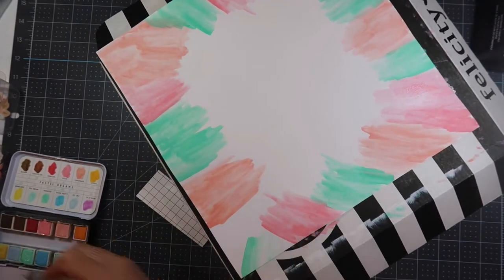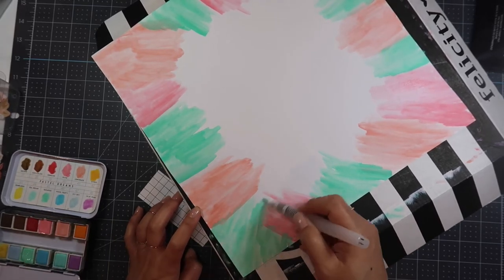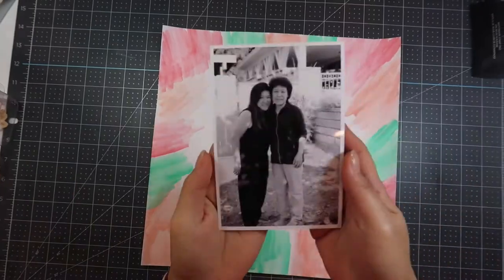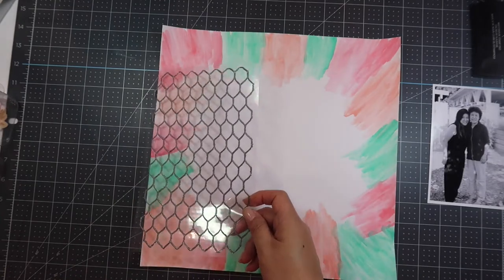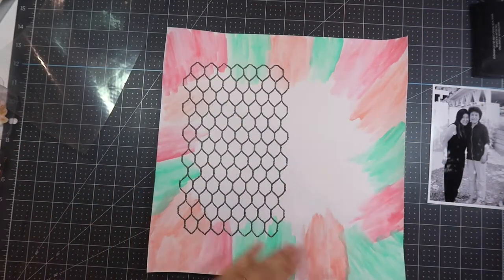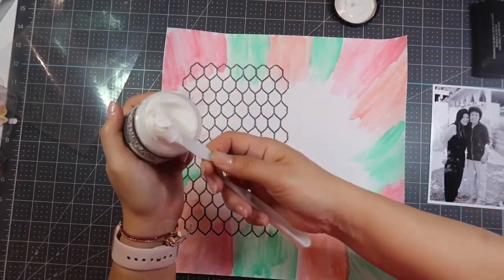After I do all of this, I set it aside to dry for a while before deciding how I was going to use it. Go ahead and get some scratch paper out and just get your fingers dirty and do some painting. What I ended up deciding to do after a while was scrapbook a picture of my mom and I.